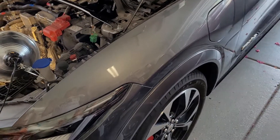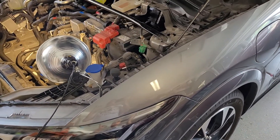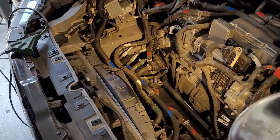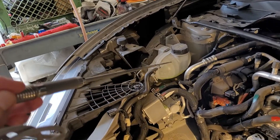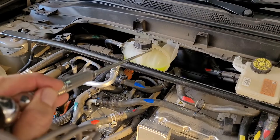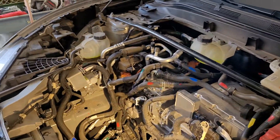We're looking at a Mustang Mach-E, and I'll try to explain how all the cooling system stuff works. There are two separate cooling loops: one for the motor electronics, and another for the high voltage battery and the cabin heater.